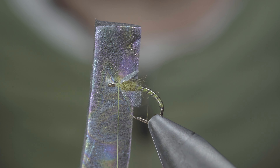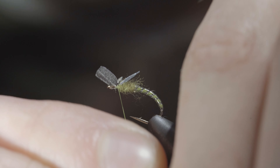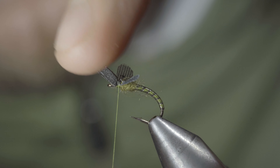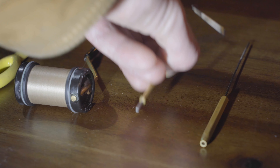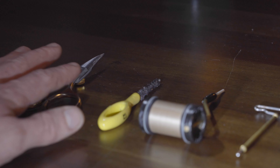Next, we'll grab a piece of foam — here I'm using local foam. We'll snip free a small piece and secure it tightly to the head of our fly. Cover up your tag end, repositioning your thread in front of the foam and whip finishing to help prop it up and secure everything in place. Snip your thread free.